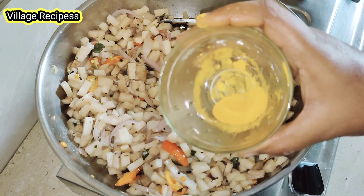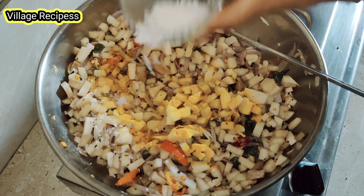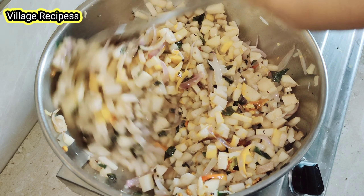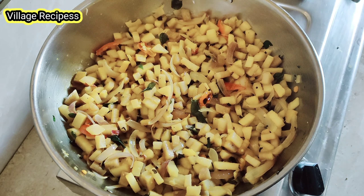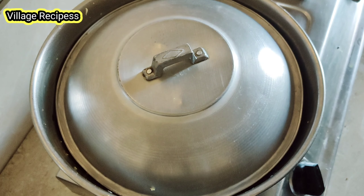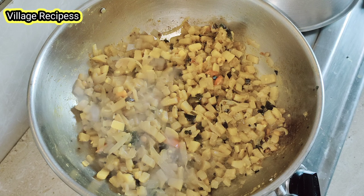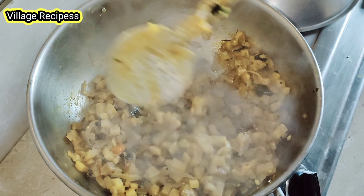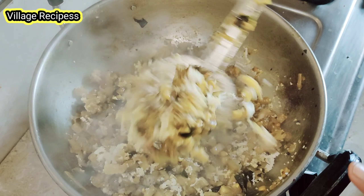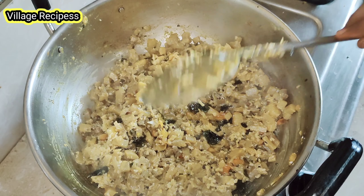Add 1 tablespoon of water and mix. Mix it with a little bit — add a little bit of light. Now it's very good. Let's mix it lighter and add a little bit in the bowl. Mix it well and transfer it into the bowl.